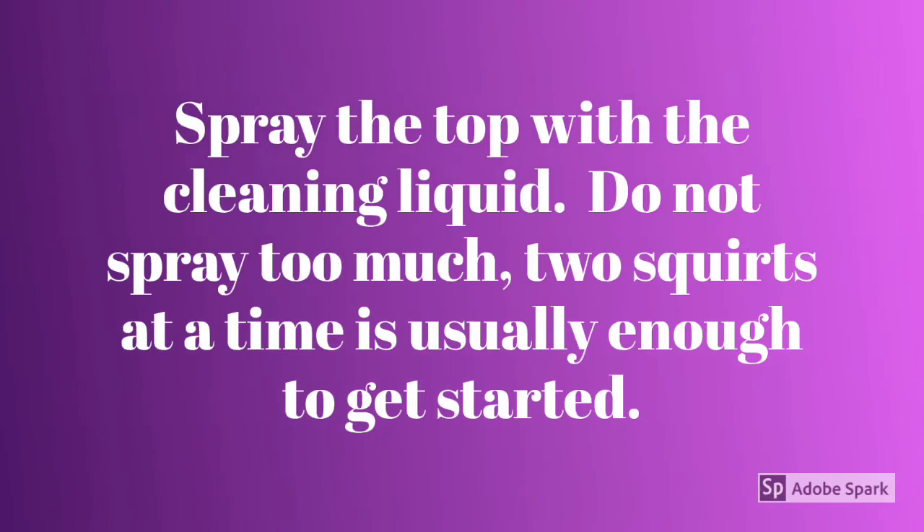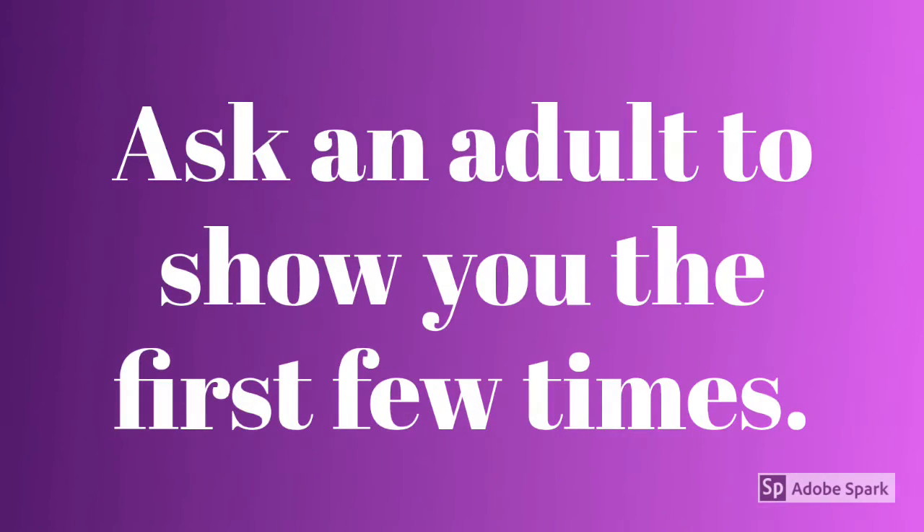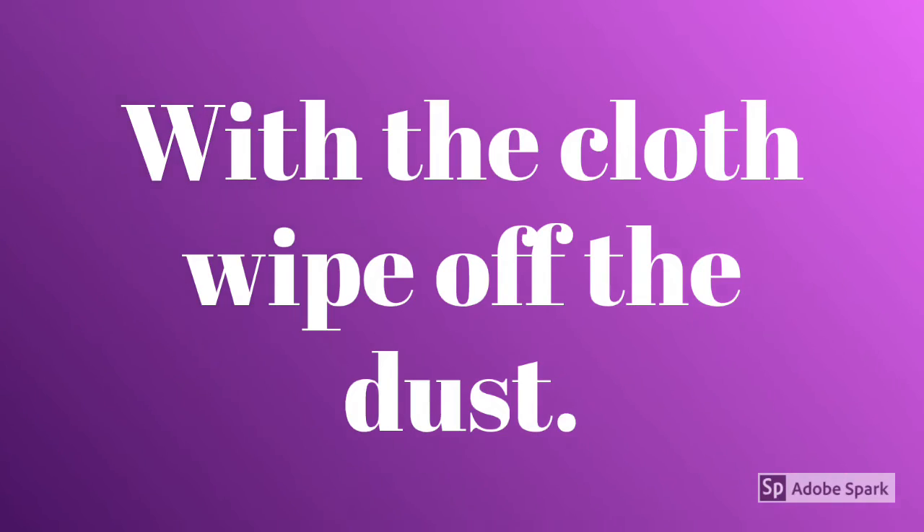Spray the top with the cleaning liquid. Do not spray too much — two squirts at a time is usually enough to get started. Ask an adult to show you the first few times. With the cloth, wipe off the dust.